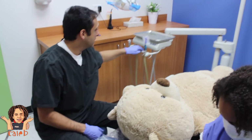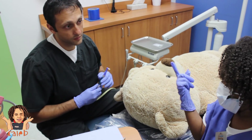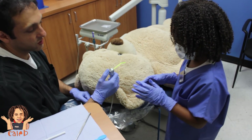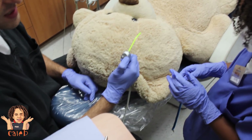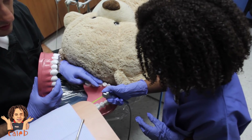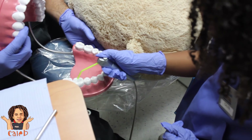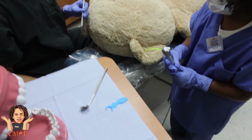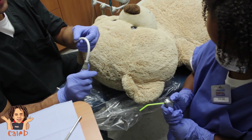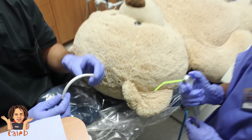This is the stuff that we use to clean your teeth. It's a little bit like a spinny toothbrush that you might or might not have at home. A little water and air sprayer — we have two buttons here. This one sprays air, and we use the air sometimes to dry the teeth so we can see them better. The other one sprays water and that's what we use to rinse the teeth. But of course we wouldn't want you to swallow the water, so we have a little straw here that's nice and flexible. When you turn it on, it acts like a little vacuum — it sucks up all the water.